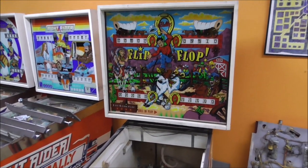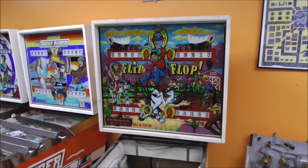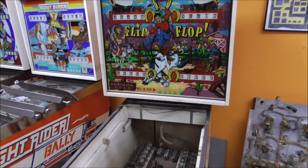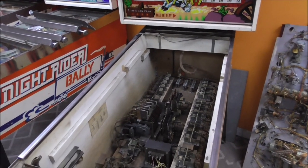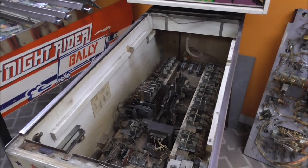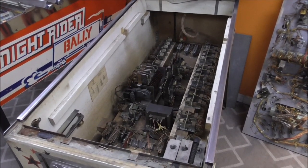Ladies and gentlemen, this is Joe's Classic Video Games, back with another cool pinball repair video. If you didn't see our first video, we just started working on this Bally Flip-Flop machine from 1976. It's a great game — I've played it before. We've been fixing this up for a friend of ours.